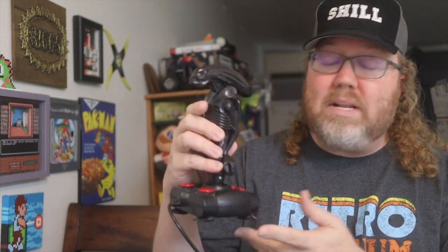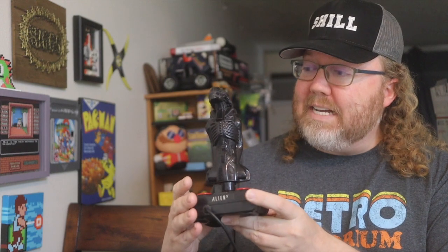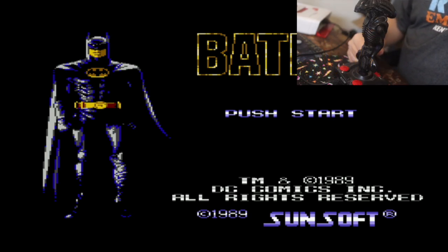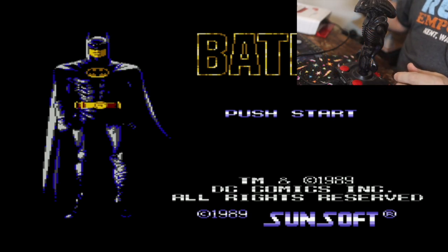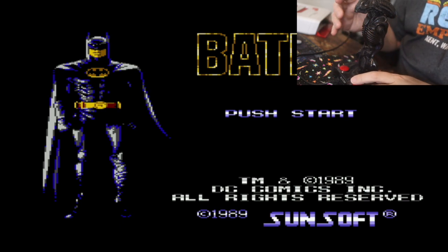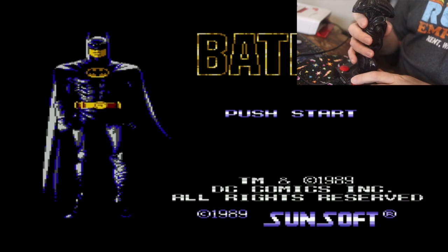I'm going to put this through the test. I want to see if this thing works and I want to use this trigger, because I'm not used to pulling triggers on NES games — I'm just using a standard controller. So I have a humble stack of NES games and we're going to check out several games using something like this to see if it's practical. I'm using my Super Retro 303 Plus with the NES 7-pin adapter.